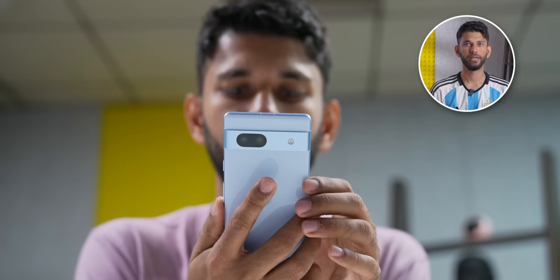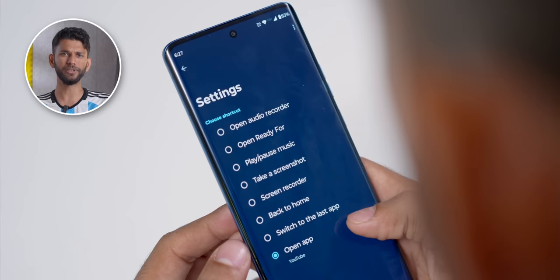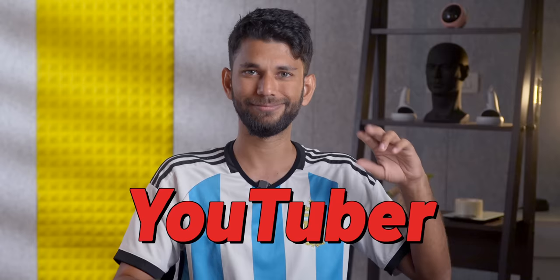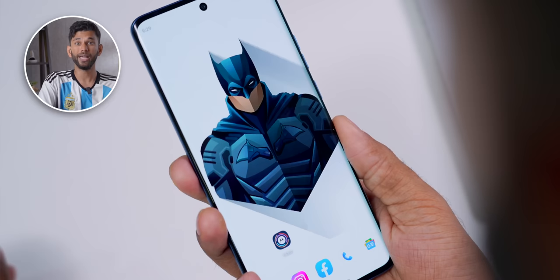Here's another cool feature you get only on iPhones and Google Pixel, but now you can get on any Motorola phone — Quick Launcher. You can set any app, like YouTube, and every time you double-tap on the back of the phone, it opens YouTube. You can even change it to other actions; for instance, set it to screenshot and every time you double-tap, the phone takes a screenshot. This feature is so, so handy.